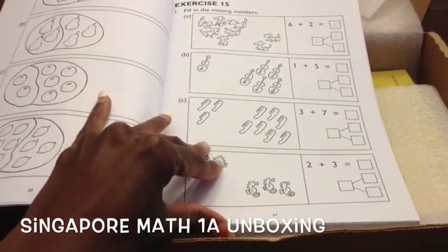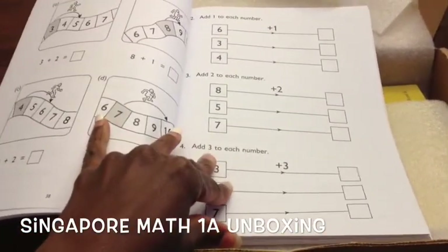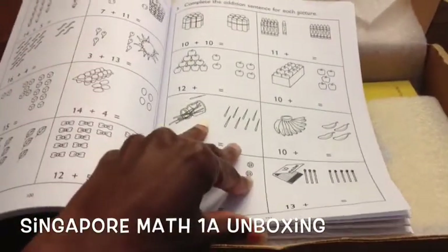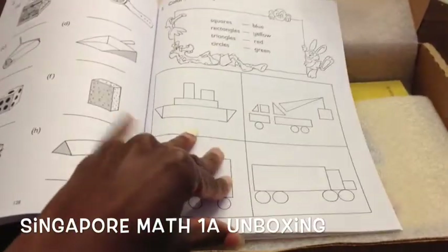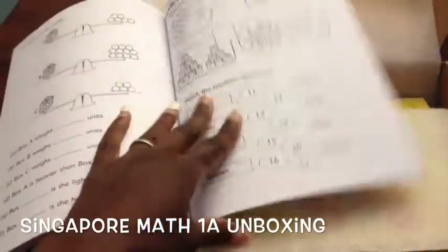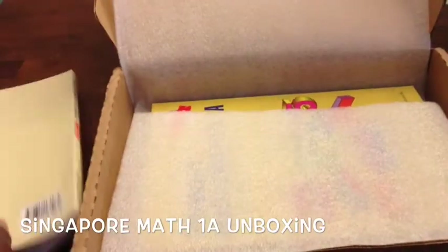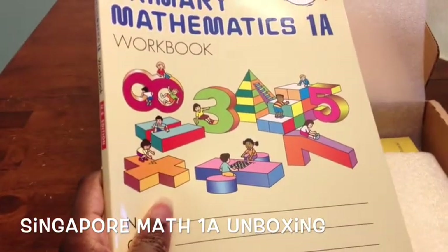So you're doing fact families and basic addition, and eventually it builds up to addition and subtraction word problems where the child constructs the problems. I believe at the very end it also covers units of measurement. That's what I love about this book — it's in black and white for photocopying, which is awesome.